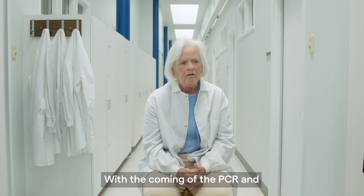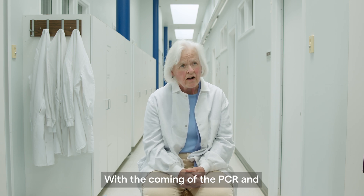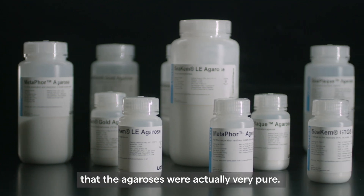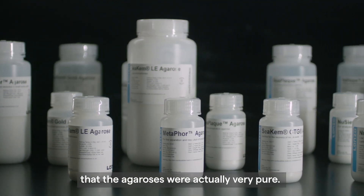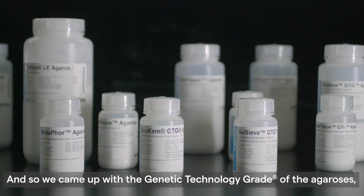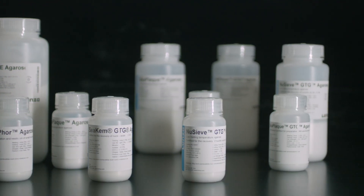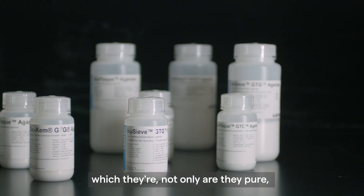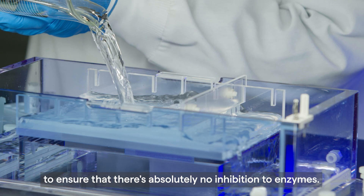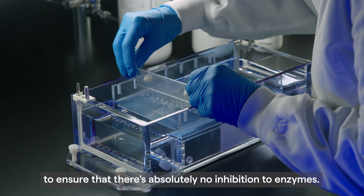With the coming of PCR and the human genome project, it became essential to make sure that the agaroses were actually very pure. So we came up with the genetic technology grade of agaroses, which are not only pure but are also quality tested to ensure that there's absolutely no inhibition to enzymes.